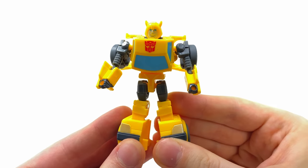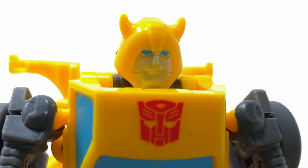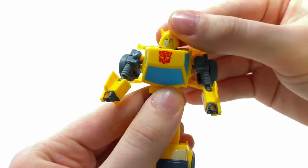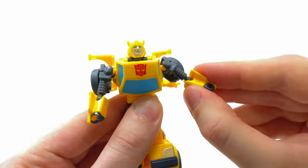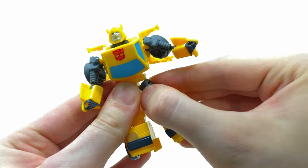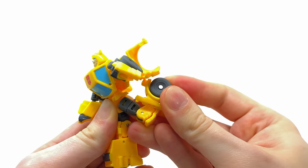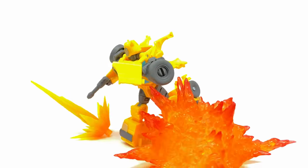Bumblebee in robot mode is a really cool looking figure, very accurate to his G1 appearance. I think this is one of the nicest 80s-inspired Bumblebee head sculpts we've seen — much nicer than the Netflix version. In terms of articulation: the head is on a hinge joint going forwards, backwards, and left to right. Ball joints on the shoulders and elbows. The hips can go forwards, backwards, and out to the sides, and there's also a separate thigh swivel which is unexpected for a Core Class figure. Transformation also gives triple-jointed knees — a wicked range of motion.